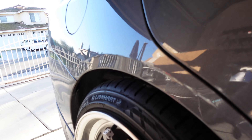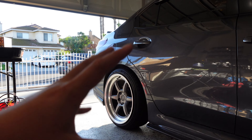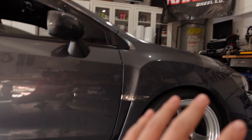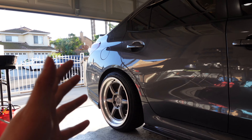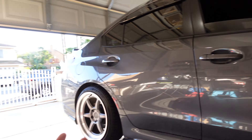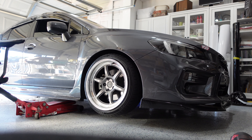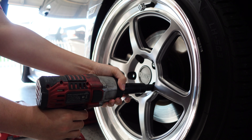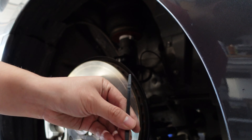Look at the massive wheel gap we have here, especially out here in the rear. The cool thing about bags is that it's super convenient when you're doing maintenance, doing car washes, or if you just have something stuck in there that you need to fix. Airing up all the way is just super convenient to have on your car.